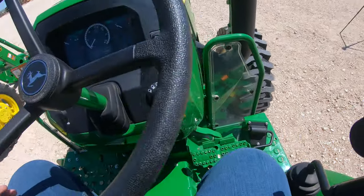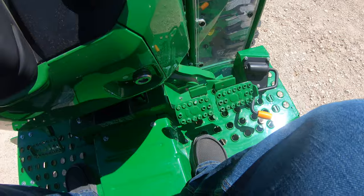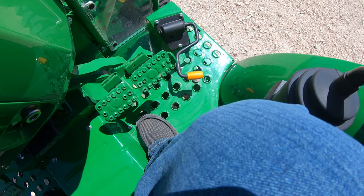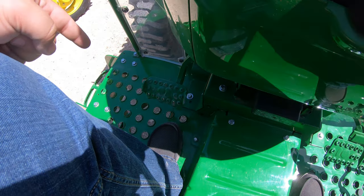Looking up at the steering column, there is nothing up here. Looking down at our feet, we do not have those hydrostatic pedals. Over on the right-hand side, these are going to be our brake pedals. We do have a throttle pedal right down here in the orange, and then over on the left-hand side is where our clutch is going to be.